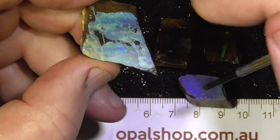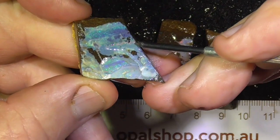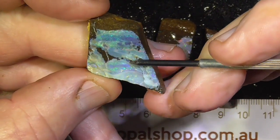This piece has electric fires of red in the middle there. It's a bit more undulating.